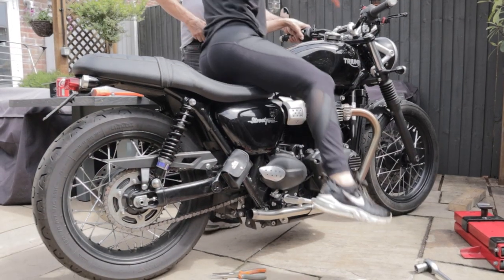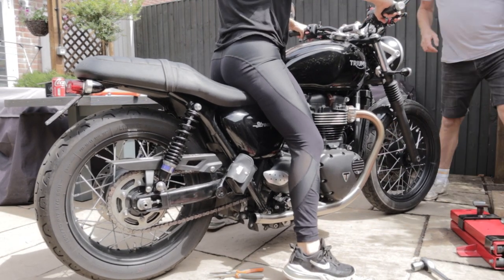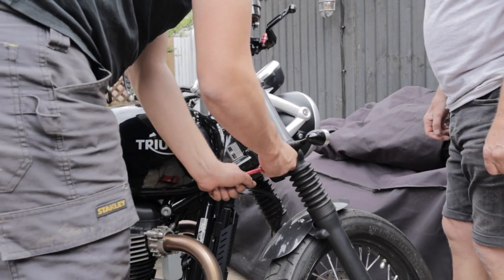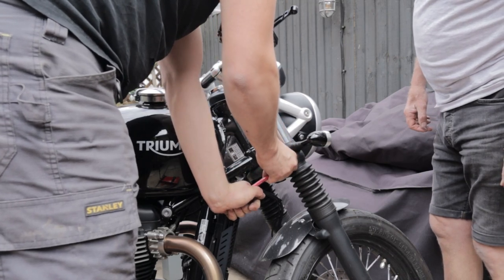And it is time for the moment of truth. It makes a big difference as you can hear. Having the bike a little bit lower — for anyone that rides bikes, being confident and being able to put your feet down makes a huge difference. So that is a win straight off the bat.